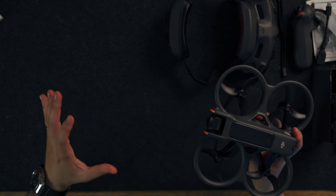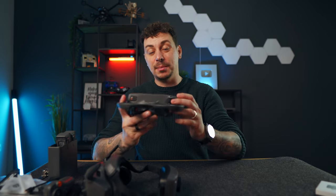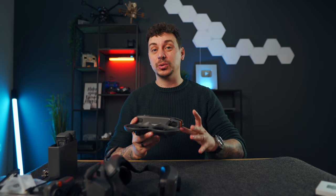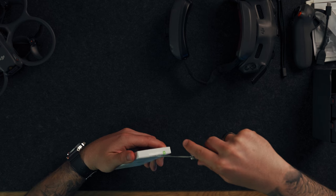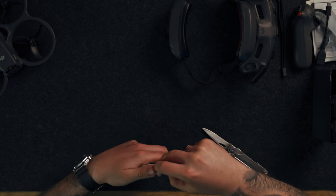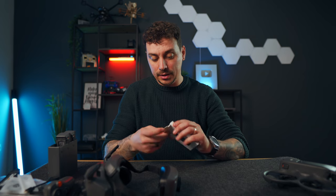I just need to activate it, bind everything together, and then it's go time. By the time you're watching this I should have posted a video or two already, so browse my channel and subscribe for upcoming Avata 2 videos. But first — I almost forgot — the ND filter set! With all that excitement I forgot to unpack it, and filters are extremely important. I'm happy they're included in this package.